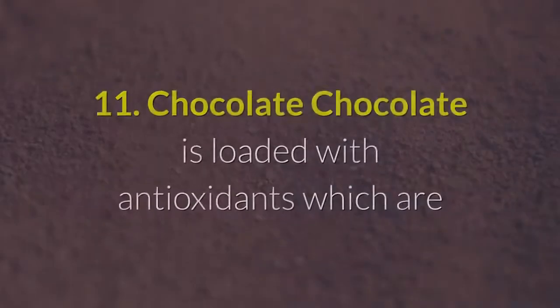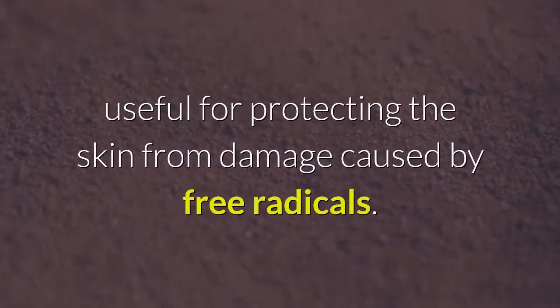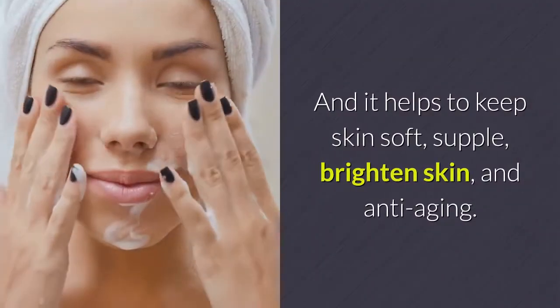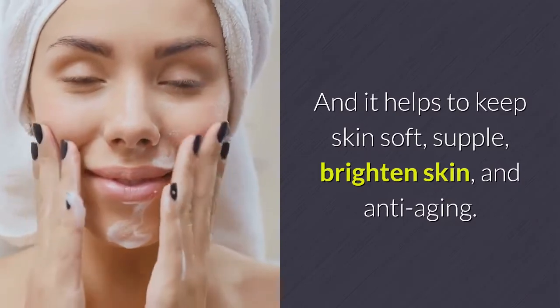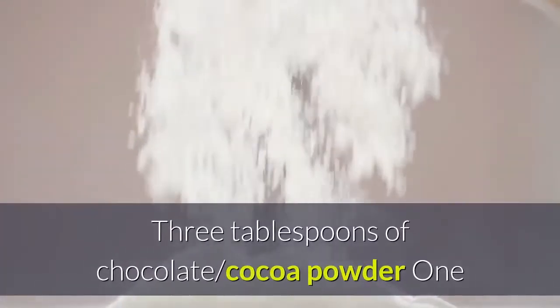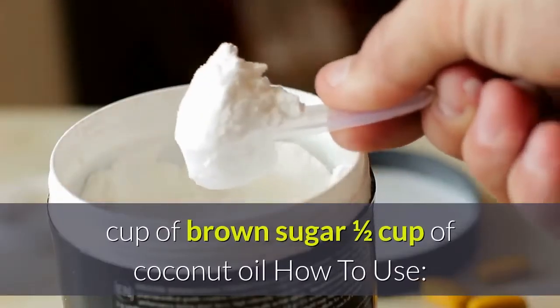Chocolate is loaded with antioxidants that protect the skin from damage caused by free radicals. It helps to keep skin soft and supple, brightens the skin, and has anti-aging properties. Ingredients: 3 tablespoons of chocolate cocoa powder, 1 cup of brown sugar, and one half cup of coconut oil.